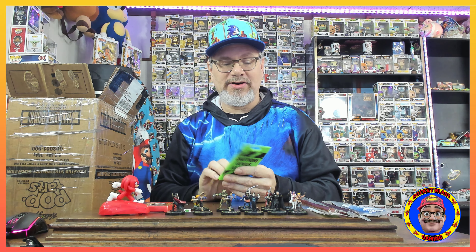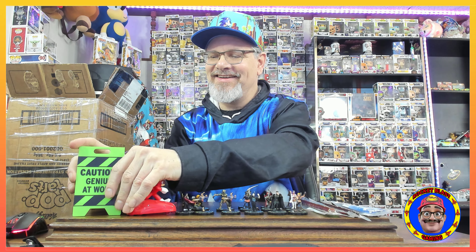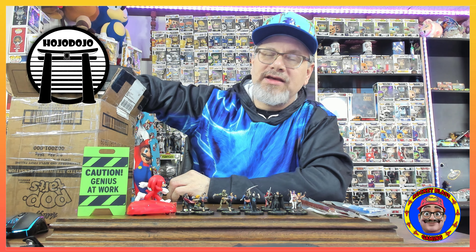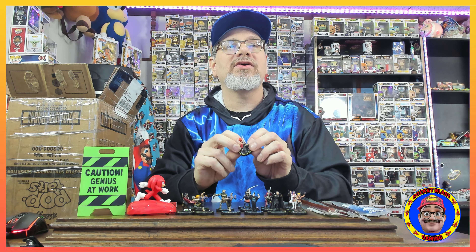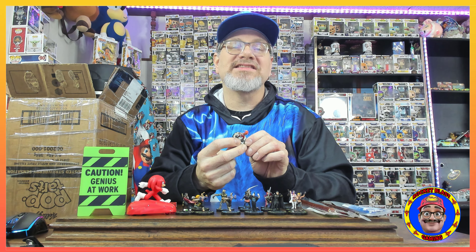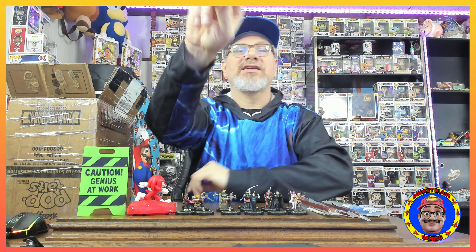There are so many of these, holy cow. We have a green 'Caution Genius at Work' sign — pretty cool! Be sure to go over to Hojo Dojo because he is an awesome creator. He does city stuff — goes around to restaurants and also plays games on his channel. Definitely go check him out. Here's another katana dude — there are so many, holy cow.